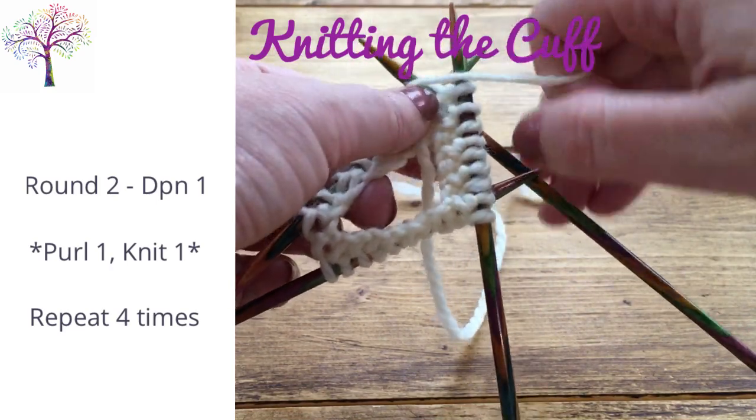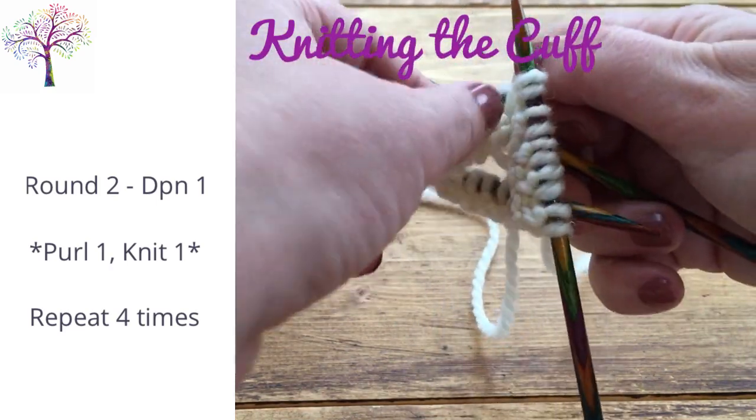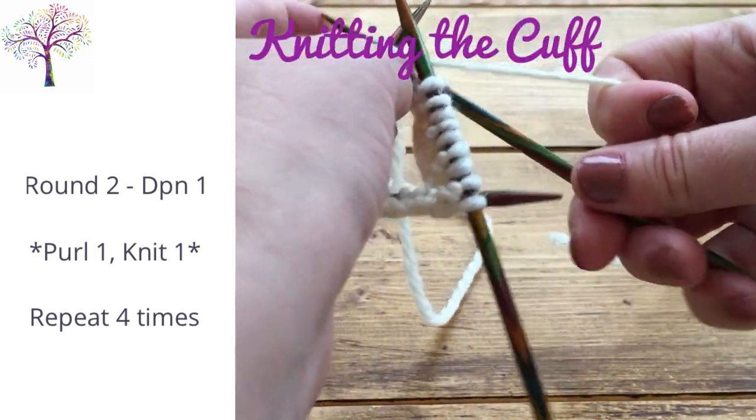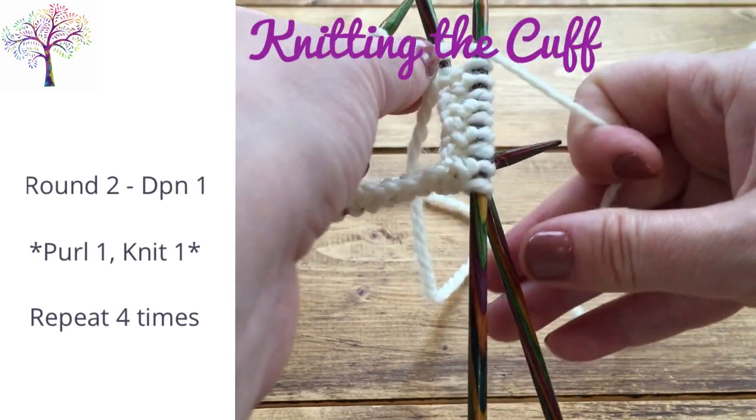Round 2 begins with a purl stitch. So purl 1, knit 1 for all the stitches on the DPNs. And when you get to the final stitch on the third DPN, just purl that stitch.